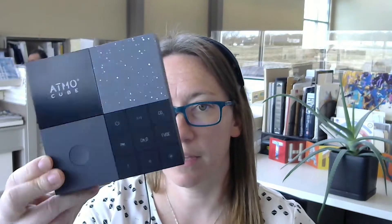It's been a minute and I've got some new air quality monitors. This one is the AtmoCube. Here's what the box looks like, and the monitor itself looks like this — a little bit different than others. It's got carbon dioxide, particulate matter 1, 2.5, and 10, TVOCs, formaldehyde, temperature, relative humidity, pressure, ambient light intensity, and noise. So there's a whole bunch of sensors in it.